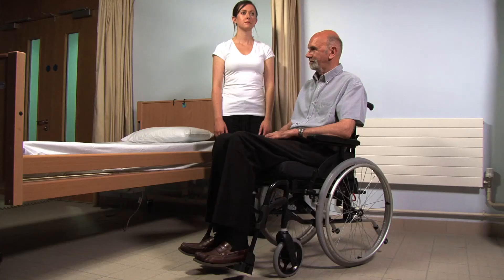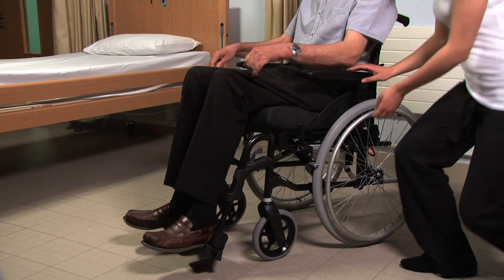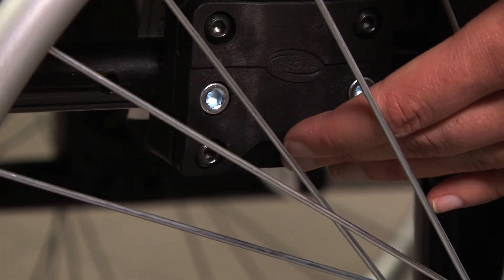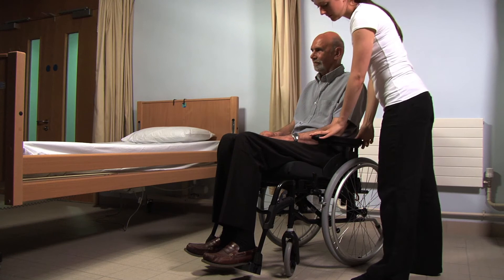The handles at the back of the wheelchair allow the caregiver to assist with moving the chair where necessary. The armrests at the side of the wheelchair can be removed by detaching them at the front and back of the chair. To reattach, fit them back into the frame and click into place.